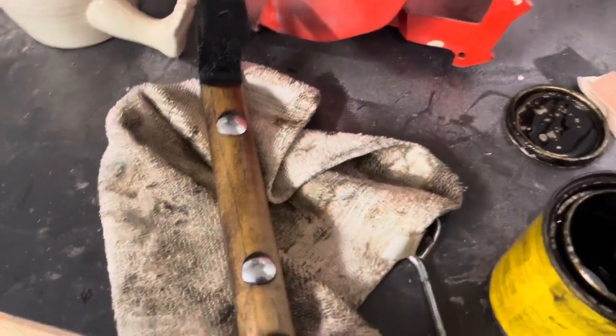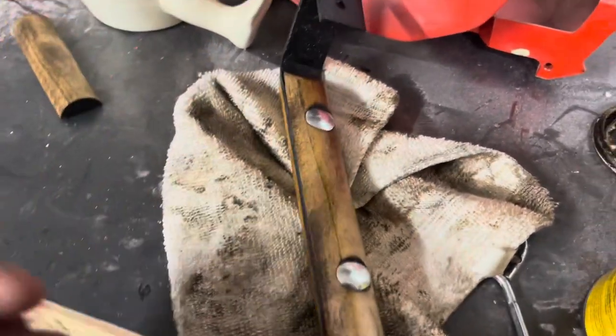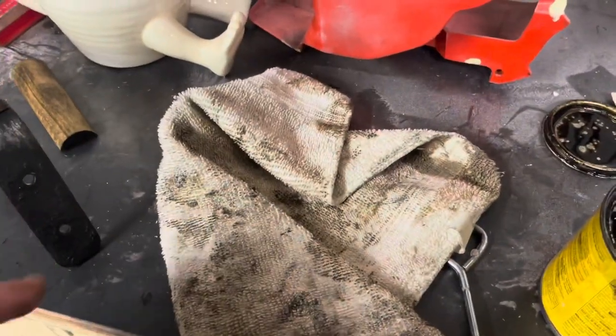So we've got this handle right here — you can see how it matches. That's a good way to do it without breaking the bank or mixing a bunch of stuff together.